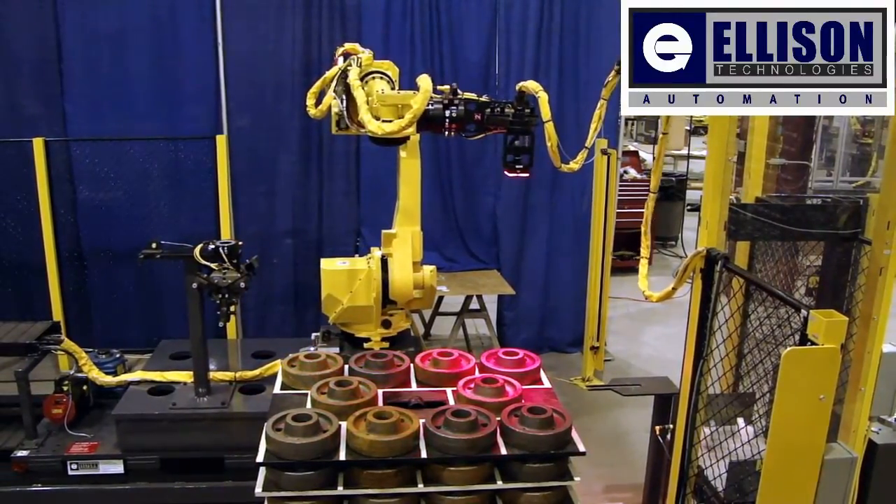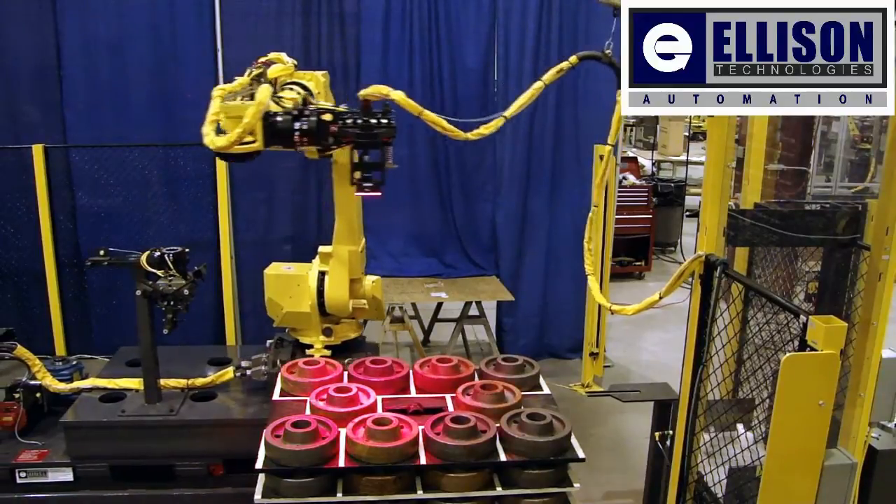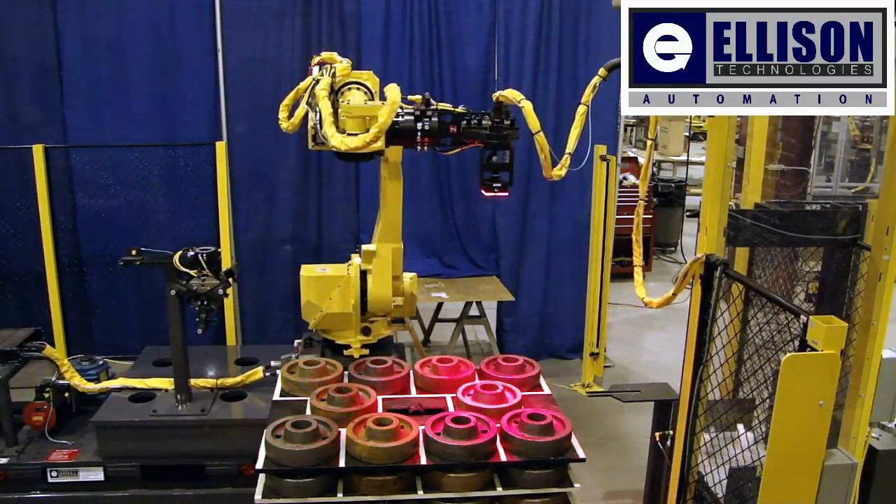In this example, the parts are stacked on a pallet. The pallet is moved into position and aligned with floor-mounted pallet locators.